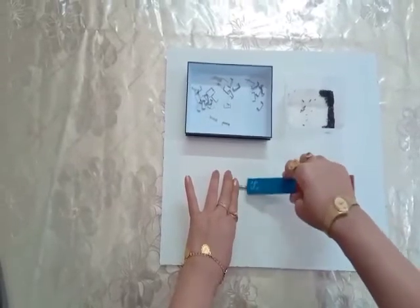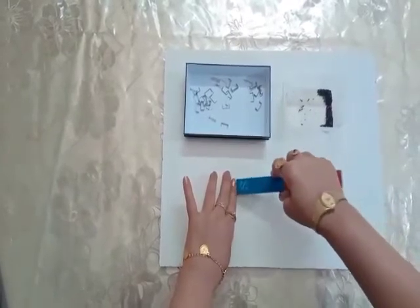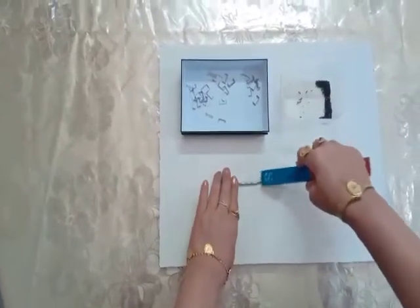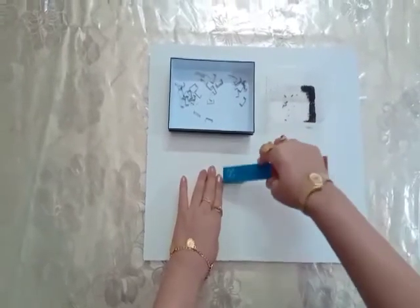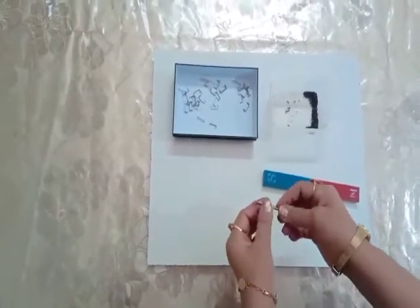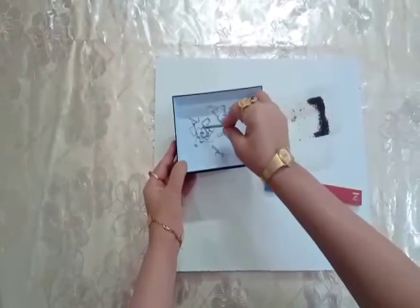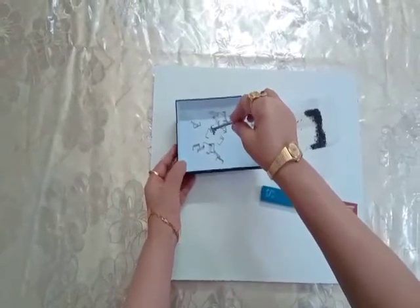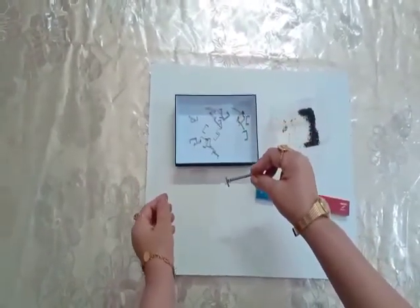You have to do this practice 20 times. Let's check whether this nail has become a magnet or not. These are staples — the staples are attracted by the nail, so the nail has become magnetized.